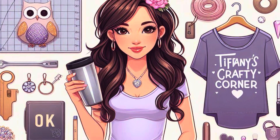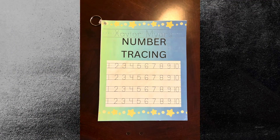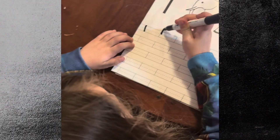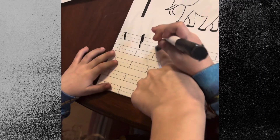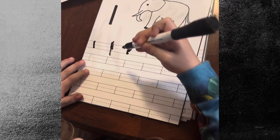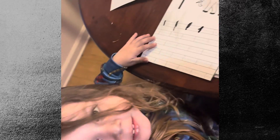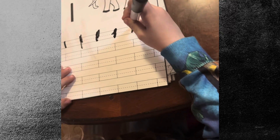Hey guys, thanks for joining me again today. I was working on a number tracing book for my son — it is a reusable workbook and he had an absolute blast using it. He is still using it; it's six o'clock at night and he started at three-thirty. The best thing about this is that it is reusable — all you need is a dry erase marker.